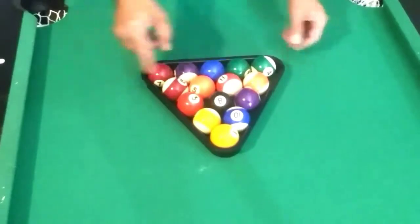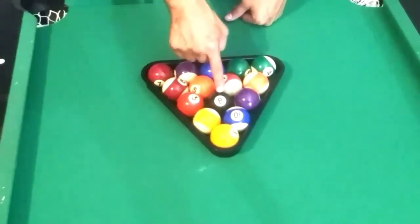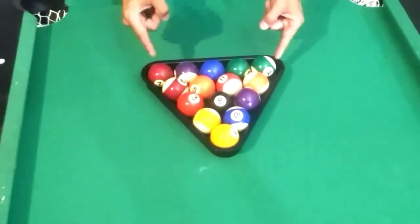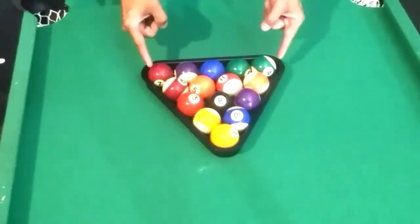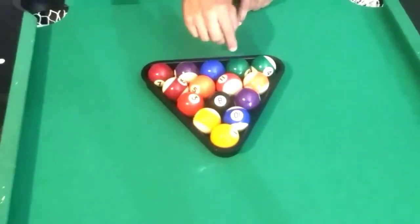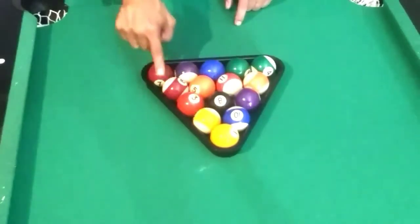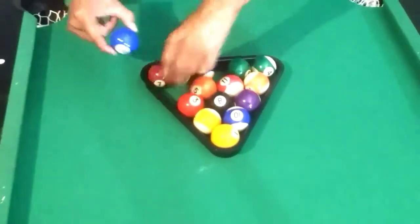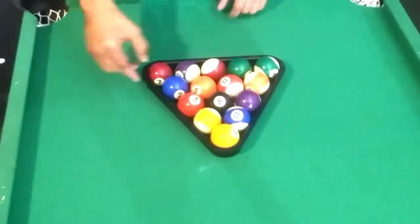For a proper eight ball rack, note that the number eight ball is always located at the center of the rack. The two balls on the corners always need to be opposite of each other — one solid and one stripe. Also, the two balls located behind the eight ball need to be one solid and one stripe. As you go around the perimeter, make sure that there are no three balls of the same kind in a row, as this would be incorrect.